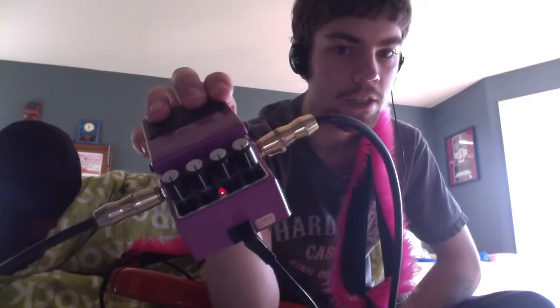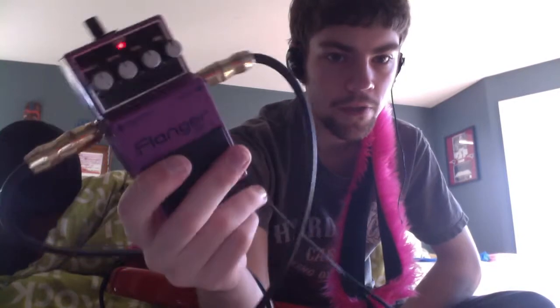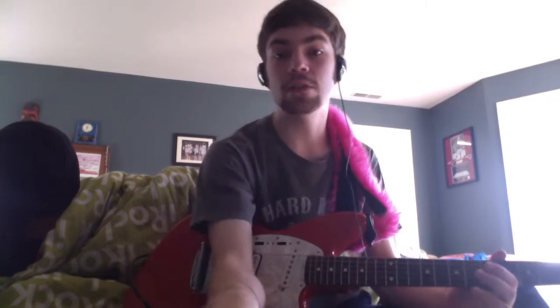It comes in purple, and it's got a connection for your 9-volt adapter if you wish. It's got your input and output, which is cool because some pedals don't have that. Today I'm playing with my Jagstang, and I'm just going to show you what this thing sounds like clean and with distortion.